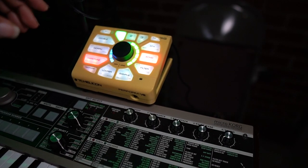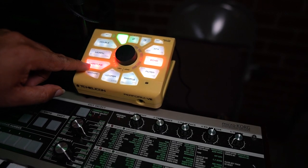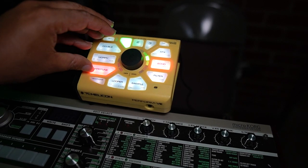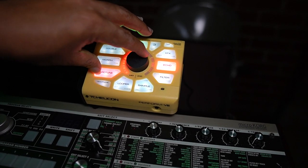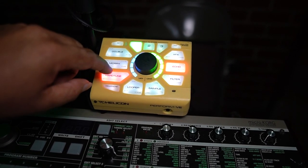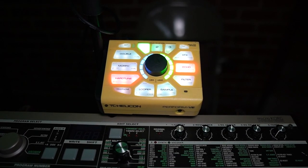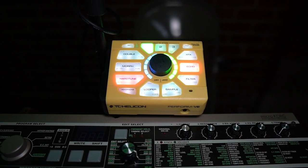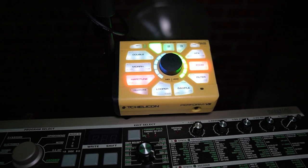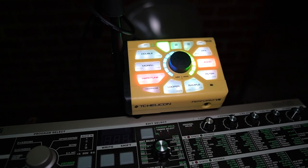Once you have this activated, there are a couple of settings you want to pay attention to for the best results. First is the Amount, or AMT. The AMT parameter lets you determine how aggressive you want the effect to be, from subtle to completely robotic. The second is the Key parameter. The key setting allows you to make sure the processor is correcting the pitch of your voice to the proper scale of the song. The Perform VE only tunes to major scales, so the best workaround if you're singing in a minor scale is to determine the relative major scale and set it to that. Once you do that, your Perform VE will be set to the correct minor scale.